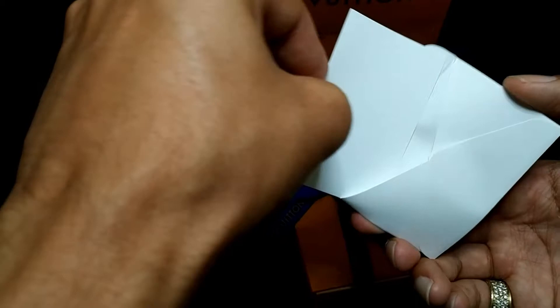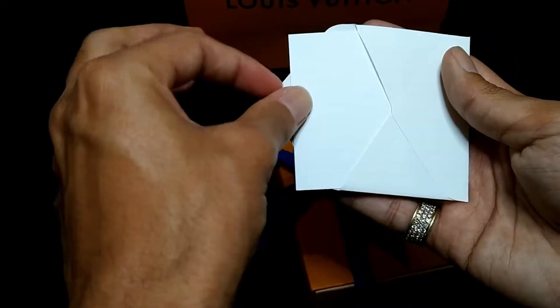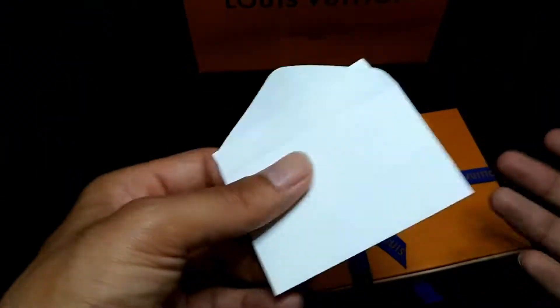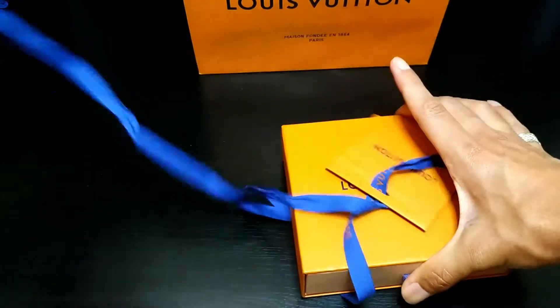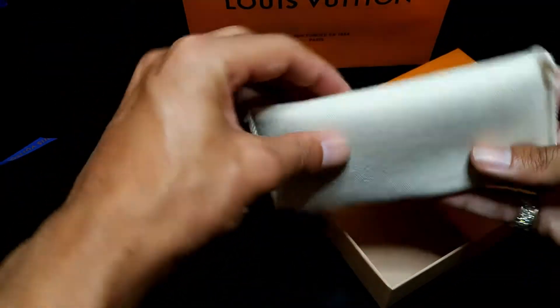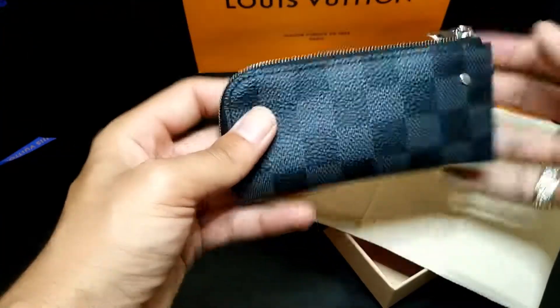I hate when I get a blank card, but actually you can get it blank and then give it to somebody — write a little cute message, maybe for your girlfriend, your wife, whoever. Undo the bow — the best box game in the business is Louis Vuitton because it's always that draw case, the best. Let's open it up — tada, all right.